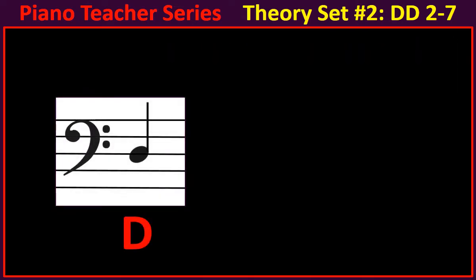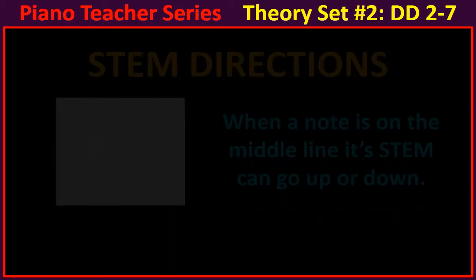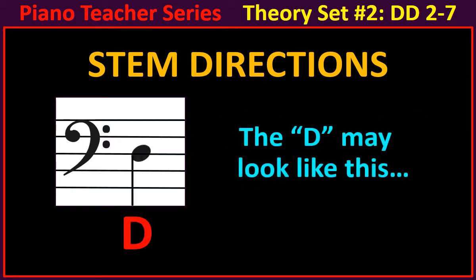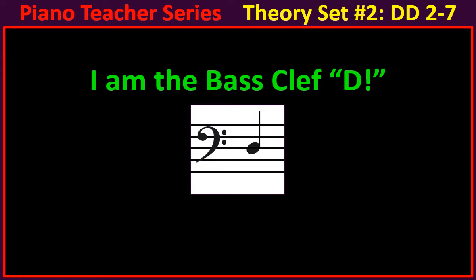Let's learn the D. The D sits on the middle line. Remember that this part of the note is called the stem. Let's learn something about stem directions. When a note is on the middle line, its stem can go up or down. The D may look like this, or this. I am the bass clef D.